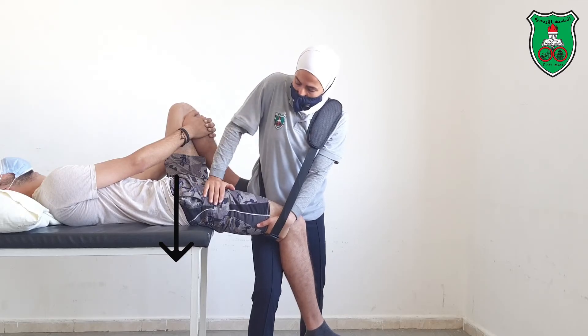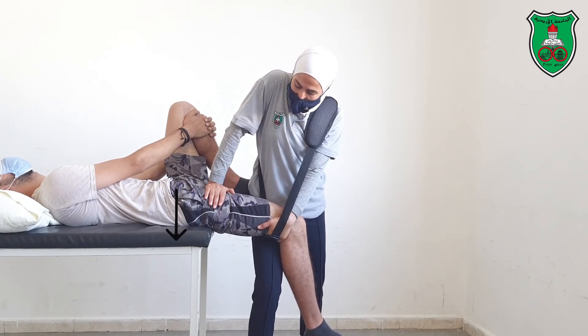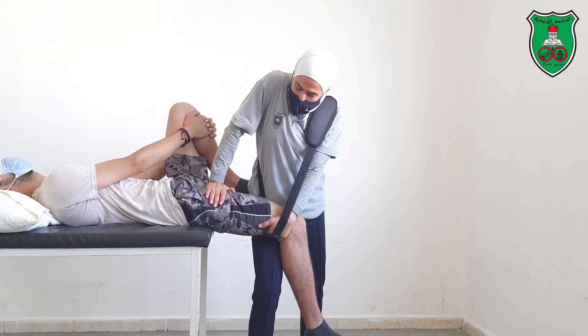Try to extend your elbow. You can either make it a sustained glide or an oscillatory mobilization.